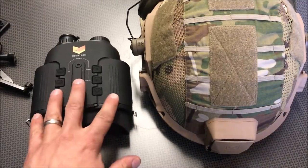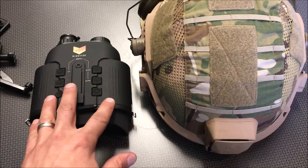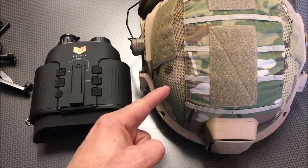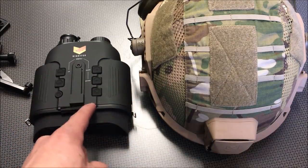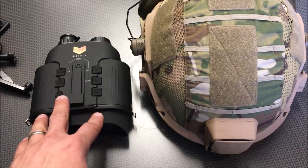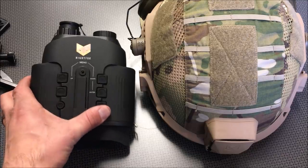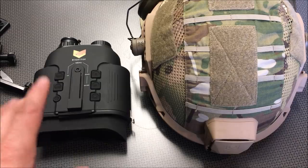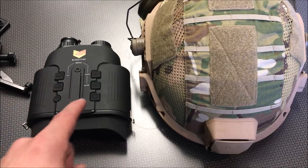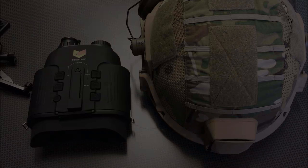In summary, if you're looking for an incredibly impressive digital night vision that can actually record and mount to a ballistic or bump helmet without breaking the bank, check these out. This is my second Night Fox product — the first one is still working great — and this thing is awesome for $150 and you will not be disappointed. Check the link and the coupon code in the description below. Thanks for watching, guys. Have a good one.